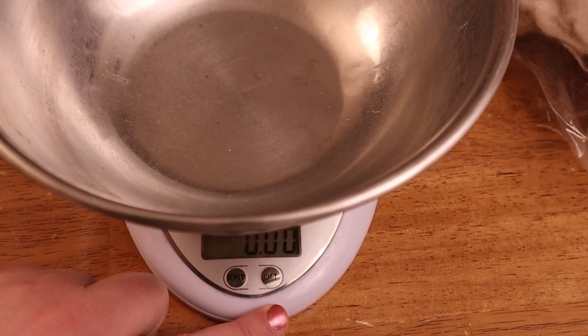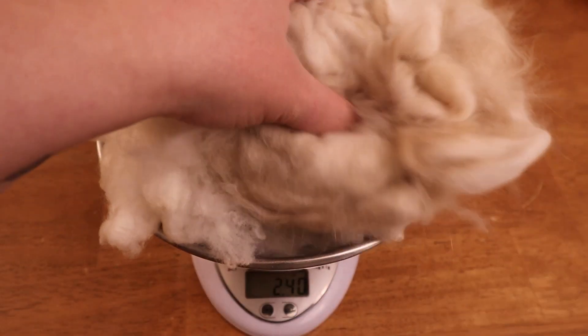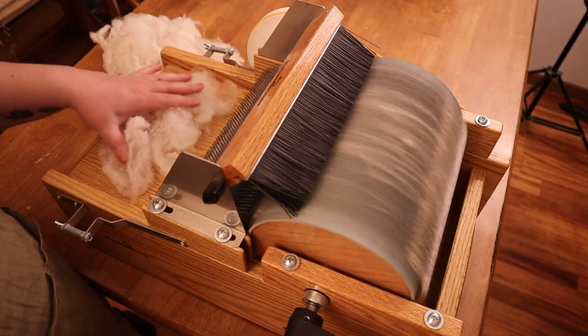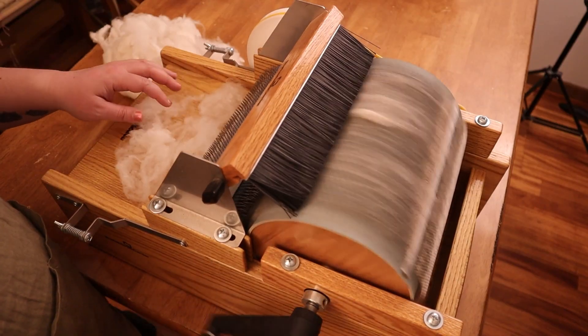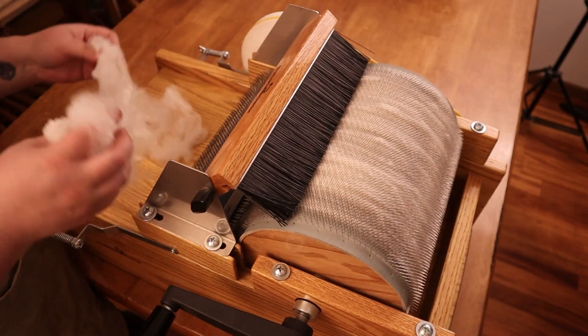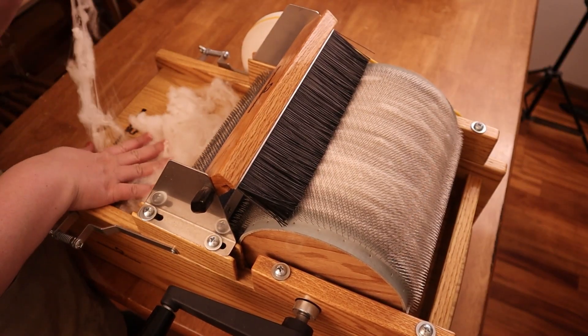All right, let's get carding. Angora fibers are more fragile than wool, even fine wool. Because they don't have elasticity, they can snap and break if they are processed too aggressively, and that causes them to lose their halo. We don't want that. I will card the wool once first and then add the angora for the second pass.